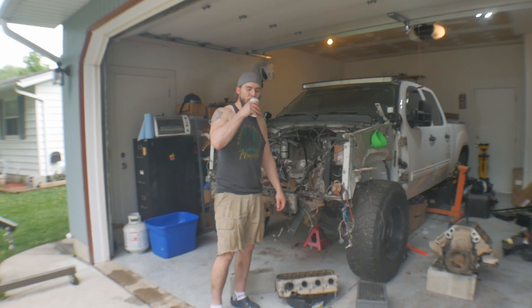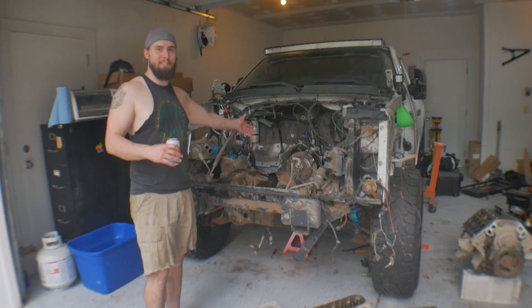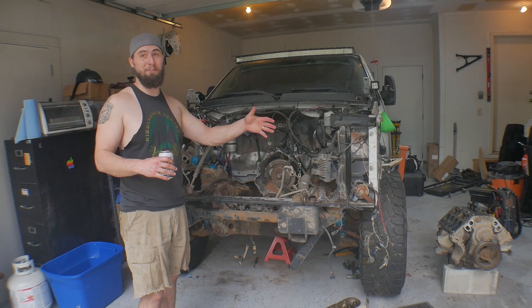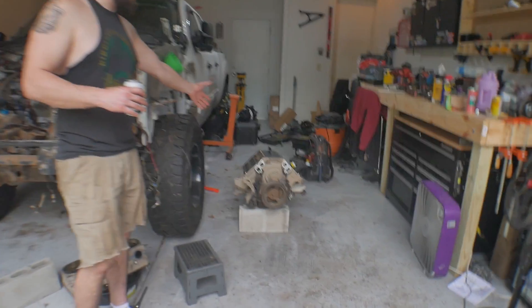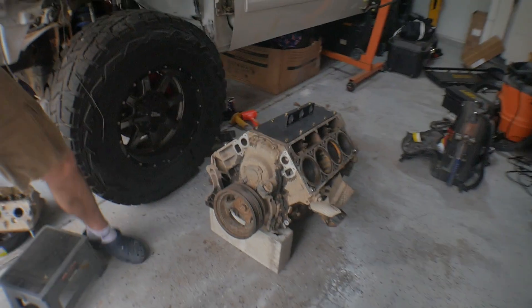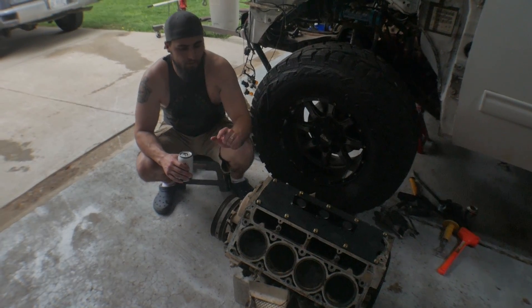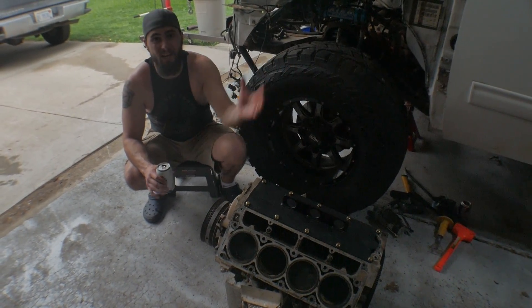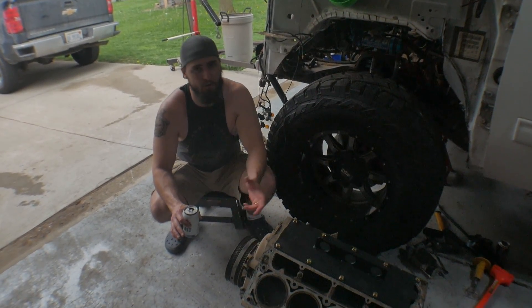Now that the project's done, the engine is out. We left the 6L80 transmission in the truck. It definitely needs a transmission flush because the coolant we were getting out of everything was nasty. We're looking at doing a different torque converter — if you have any recommendations, leave them in the comments. We've got on order a Texas Speed Low Lift Stage 3 cam, new water pump, new oil pump, and a DOD delete valley cover with new lifters.